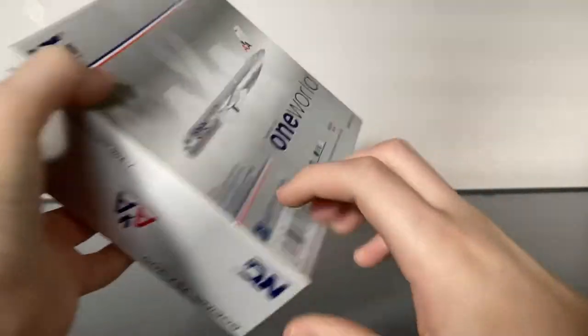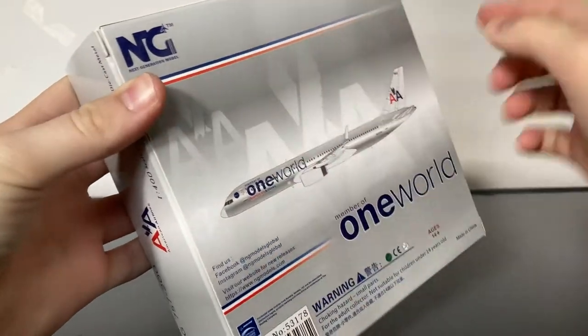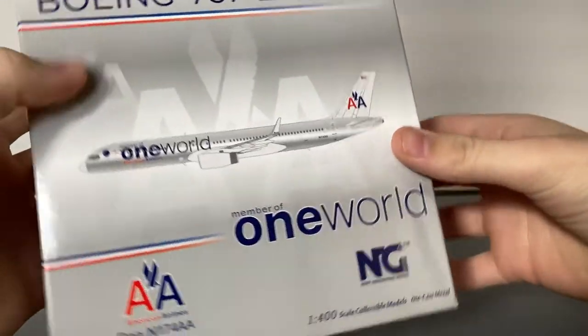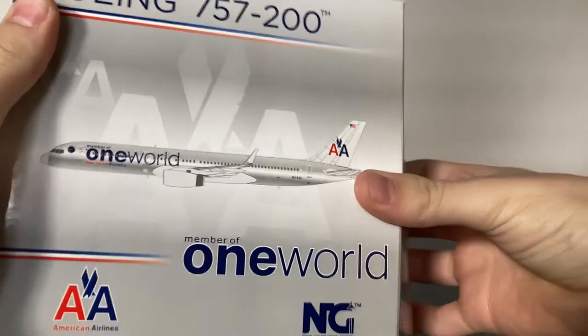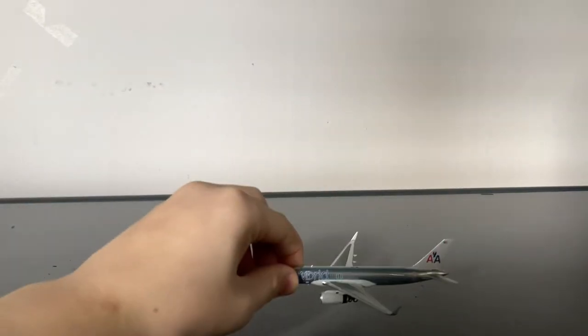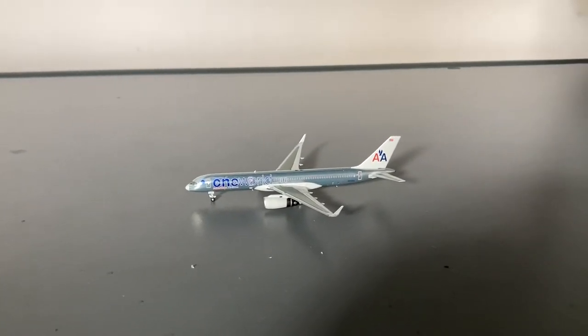On the back of the box, you have the same exact sort of paint scheme, color, and design as the front — sort of a fading blue, white, and red. Now let's unbox the model. I know a lot of you guys, when I said I'm unboxing a second one, probably thought I was getting the United 752. But I decided not to go for that, and instead go for this, mostly because I already have too many United 752s in my fleet. Let's carefully unbox the model and take it out of the foam. Everything on this model appears to be intact. Here is the model, and now let's go on to the detail segment.